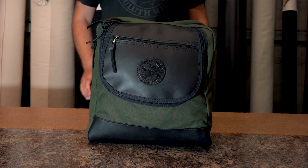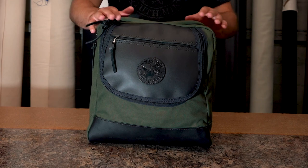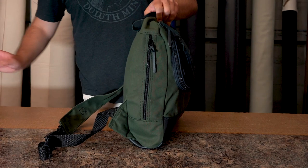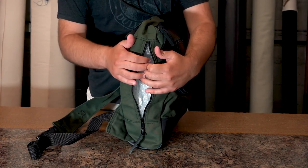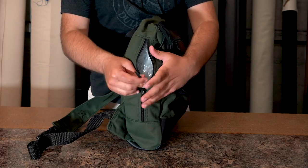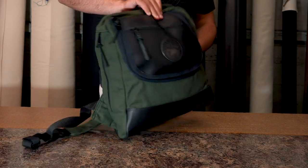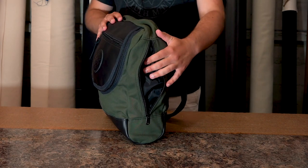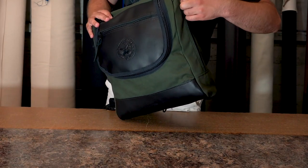You can pack it nice and easily, carry things with you and get to them quickly with the zipper access. On the sides of the bag, we have a couple of pockets that are also zipper access. One gives you access to the inside of the bag as well, so you can get to the inside without actually taking the bag off. And this is a nylon-lined pocket separate from the interior of the bag.